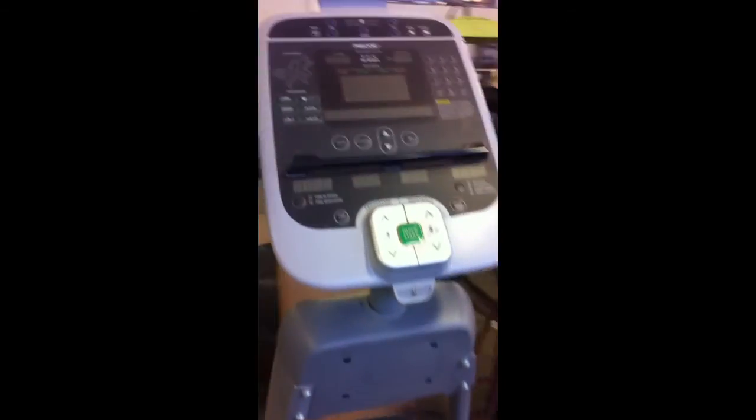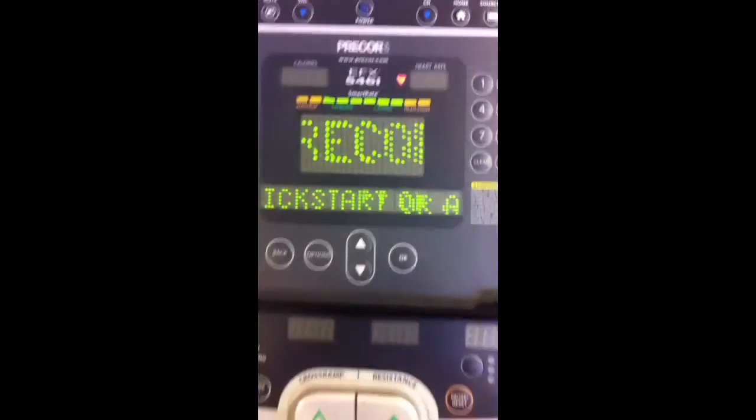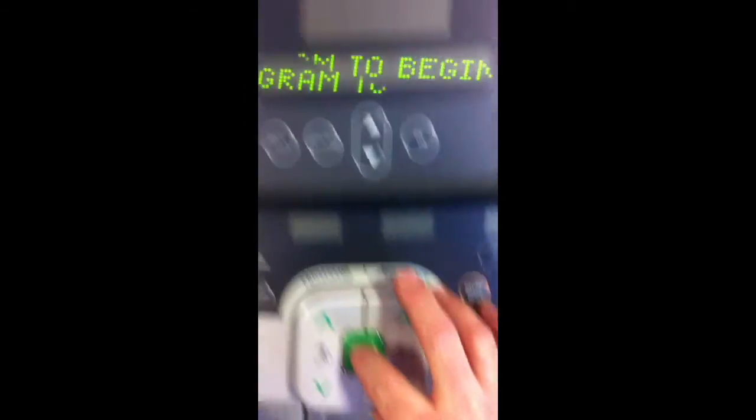So this is one of the self-generating ones — it will power itself up as soon as you start the pedal. I'll get on here and just start the pedal on it. The lights will come on, I'm just going to quick start it here.